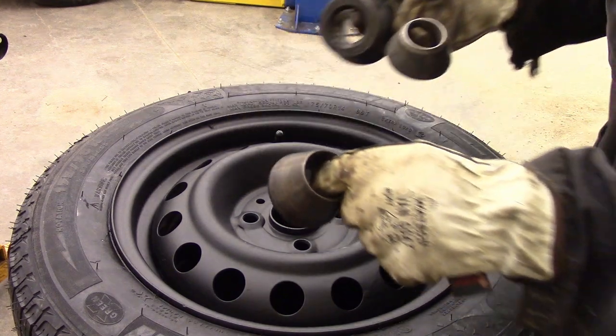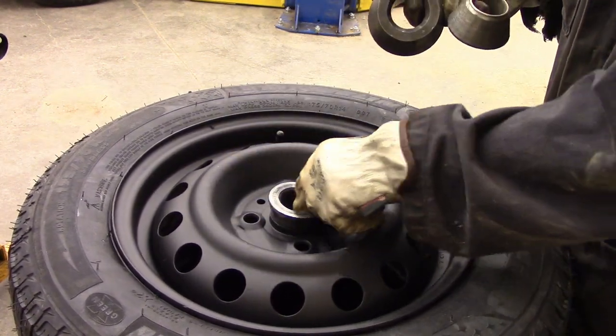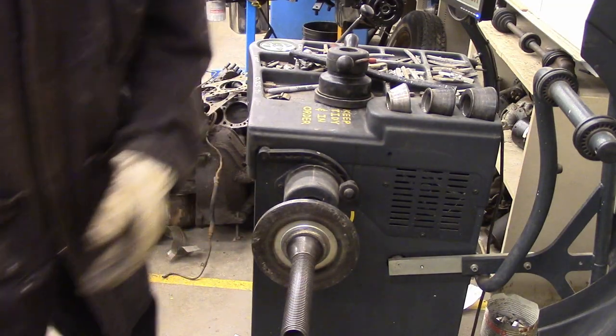You find a cone that matches the center of your wheel — whatever fits the best. That's the one I'm going to use. Put the cone on the end of the shaft, then put the wheel on.